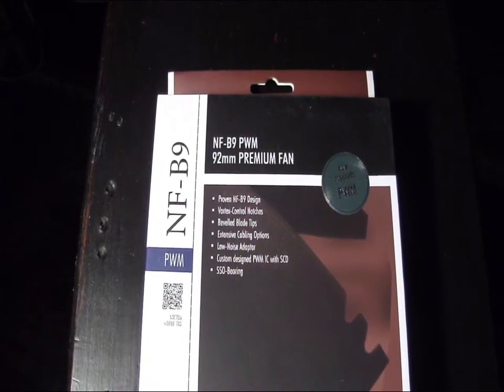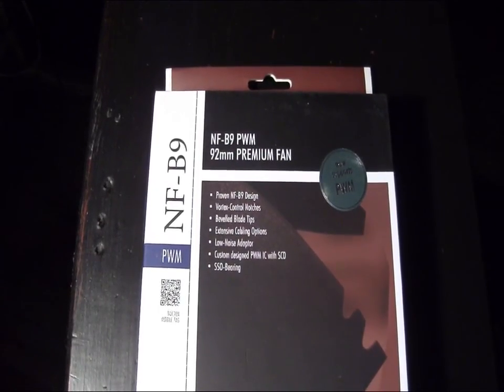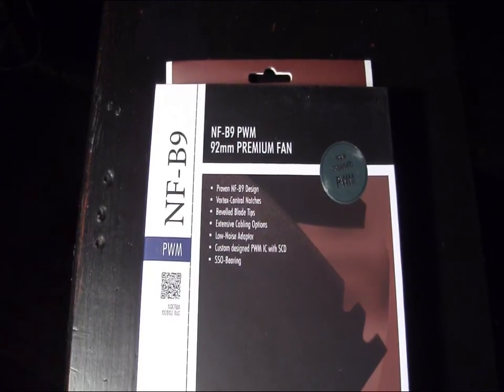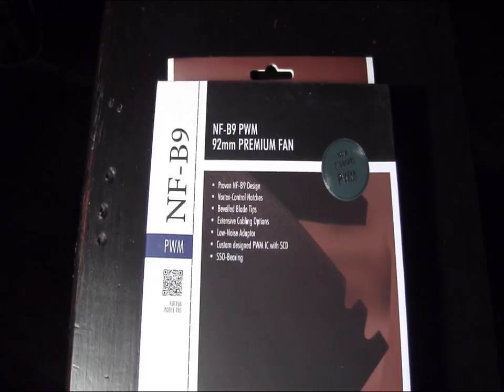Hey guys, welcome to another product showcase video. Today's product comes to us from Noctua, and this is their NF-B9 92 millimeter premium fan.